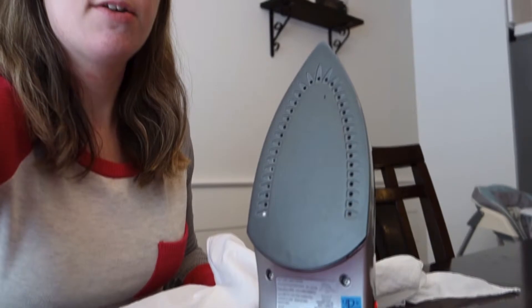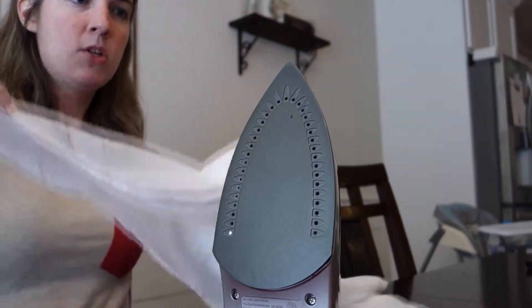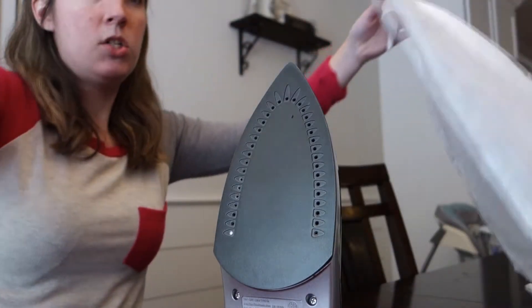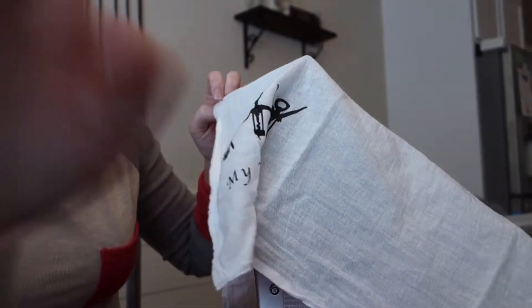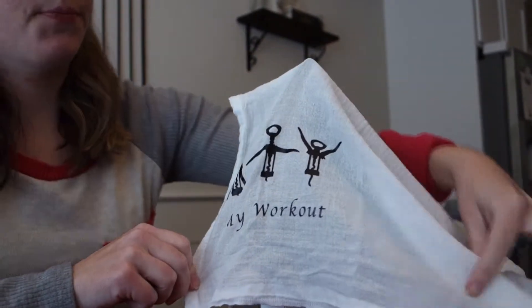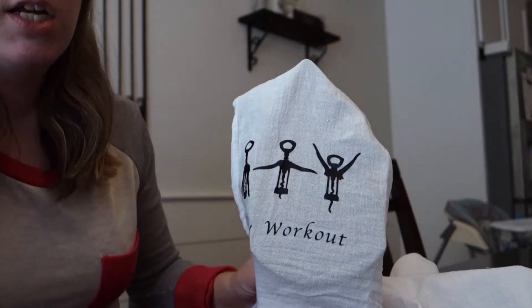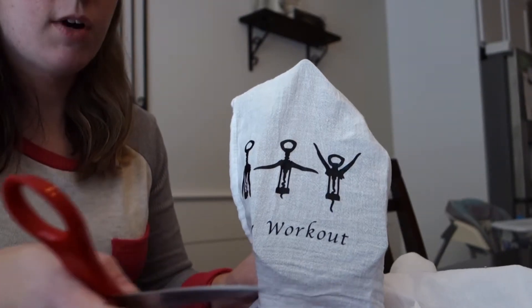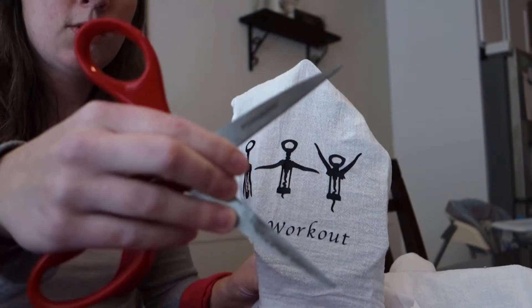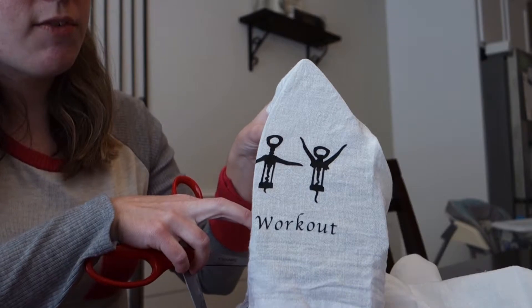So I'm going to go ahead and reposition the camera here so you can see. I have my iron on hot, and what you're going to want to do is make sure your iron is hot. You're going to want to drape this over and pull it nice and tight. Be careful — obviously it is a hot iron. You want to pull it tight across the iron and open your scissors like so. Make sure that you have your steam off.